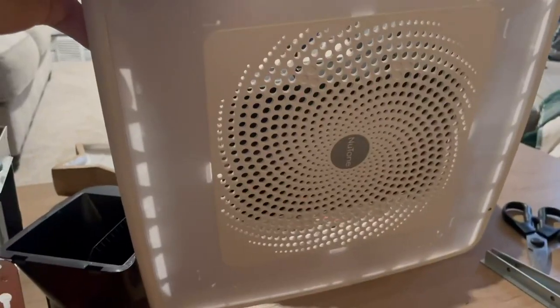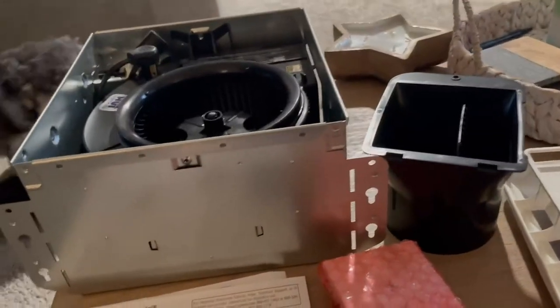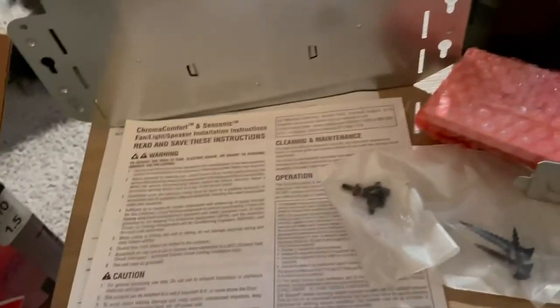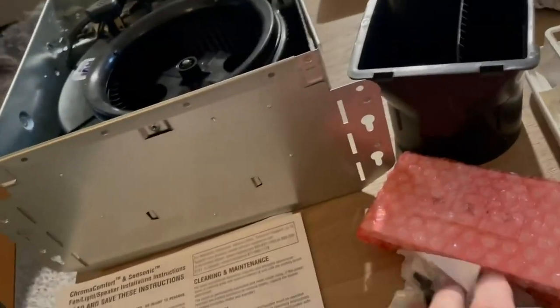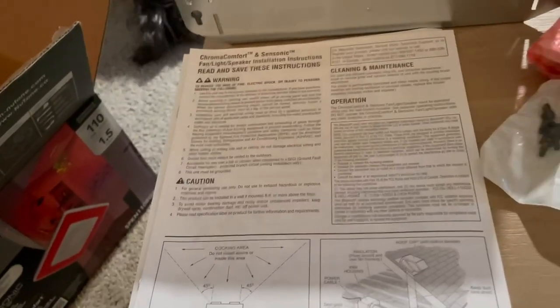And then here is the faceplate, this will be the nightlight Bluetooth speaker and everything like that. Also, obviously, it comes with instructions and however you want to vent that out, if you have ductwork or do not have ductwork.